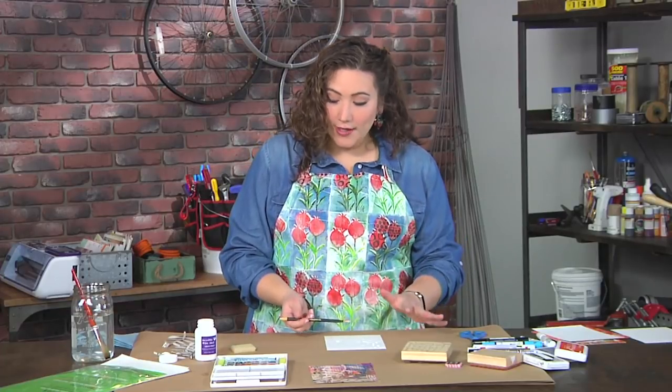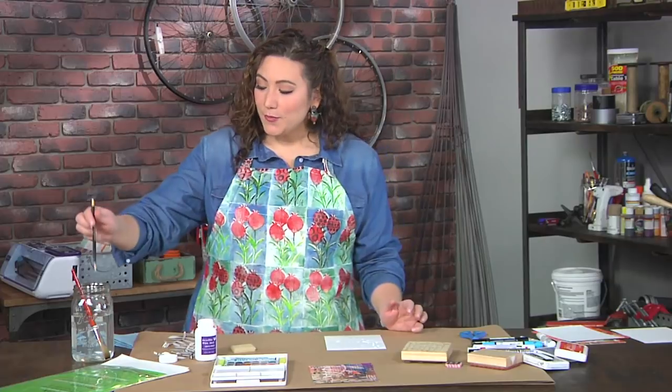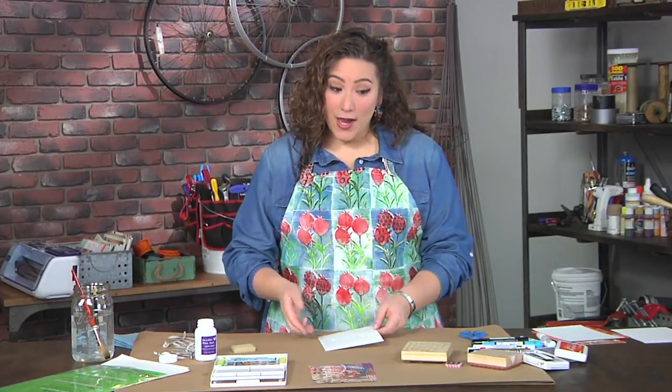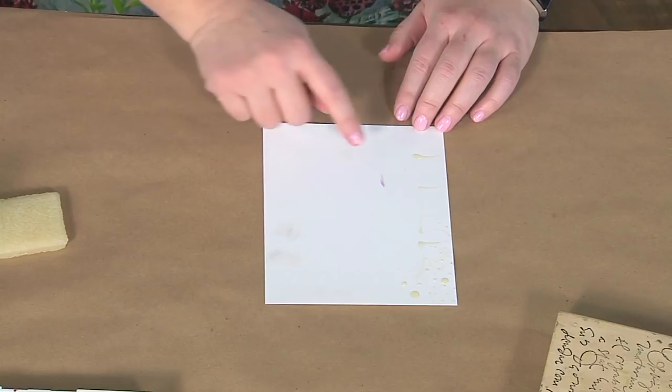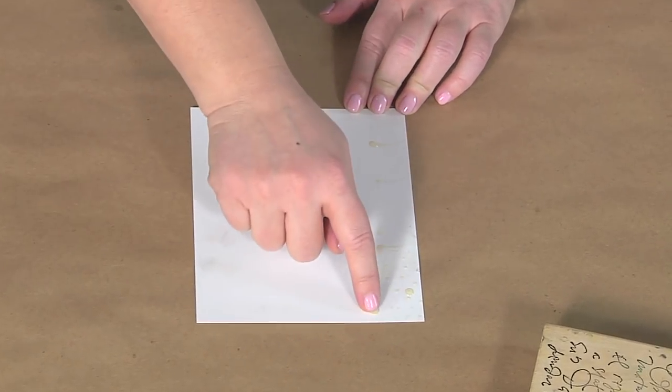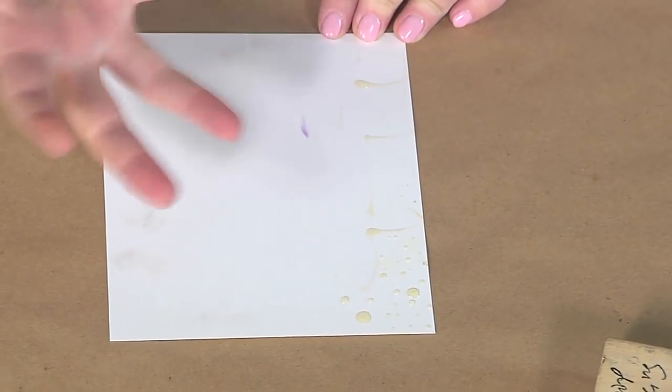Once I finish drawing, I'm going to put this tool in water right away because it's like glue, so I'll just drop that in there. Now I'm going to let this dry. I have one here which is already dry, and you can see that as it dries it has turned kind of yellow or amber colored, and I can touch it and obviously nothing comes off.